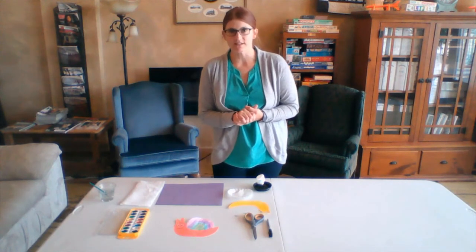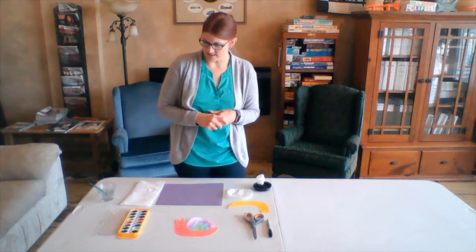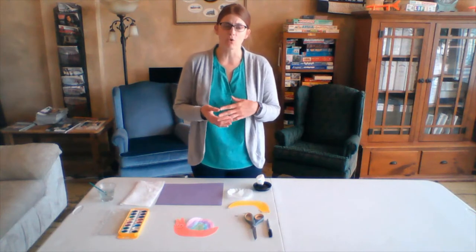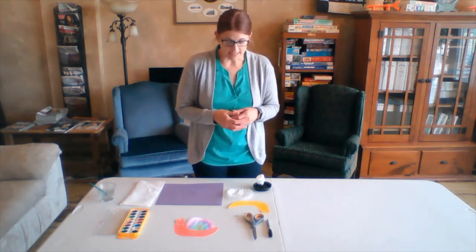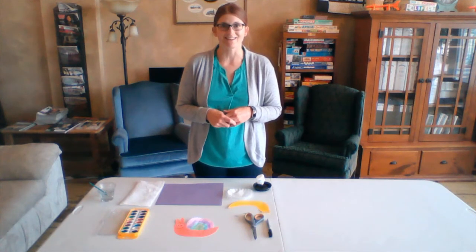This week's craft that goes along with the book — we are going to be making our own little snail. We will be using watercolor paints, either construction paper or cardstock (whatever you have on hand), coffee filters or watercolor paper, scissors, googly eyes, a Sharpie marker, and some glue. So if you want to gather those all up, we'll go ahead and get started.